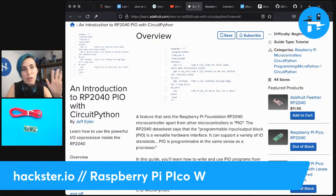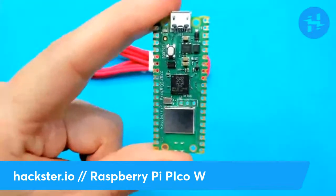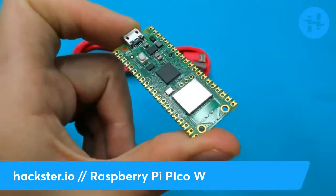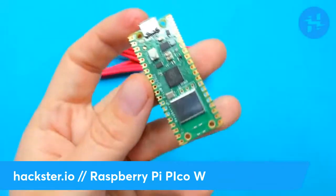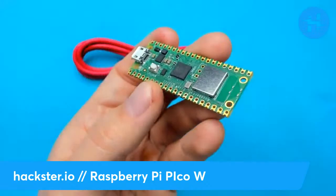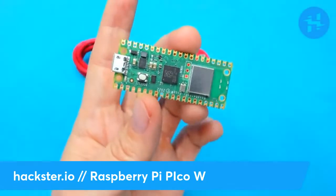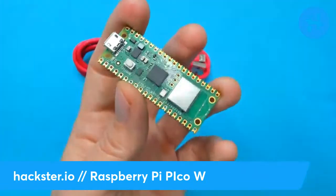The RP2040 is Raspberry Pi's custom silicon that both these boards are based on. CircuitPython is, of course, Adafruit's version of MicroPython. This board, out of the box, supports MicroPython as well as C, C++, and assembly. Most of the tutorials seem to be geared toward MicroPython, but you can get started with the Pico SDK as well. We'll take a look at those tools in a second too.